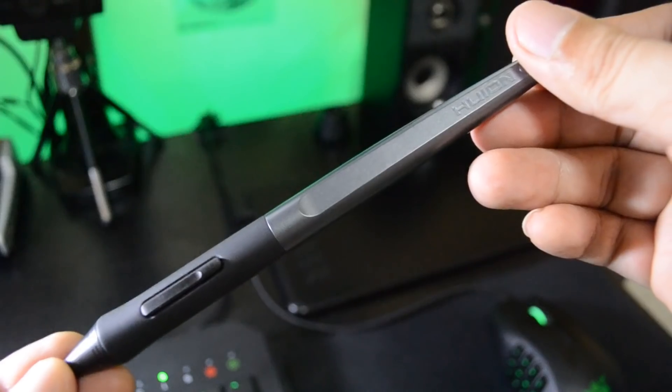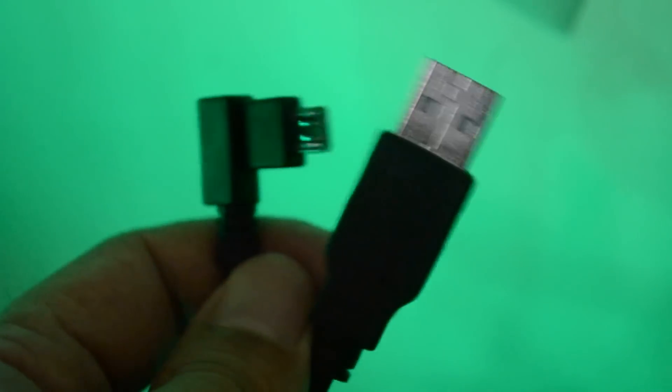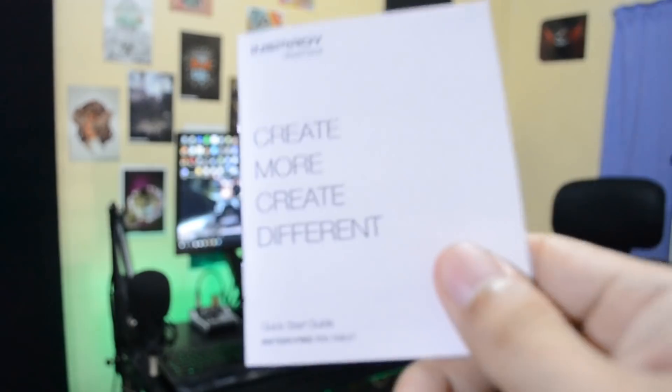In Huion's package: the tablet itself, the battery-free pen, a pen holder with 8 nib replacements inside, a detachable USB cable, a driver download link card that looks like a CD, and a manual.